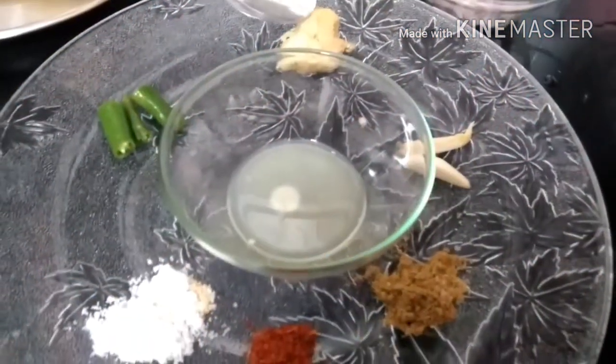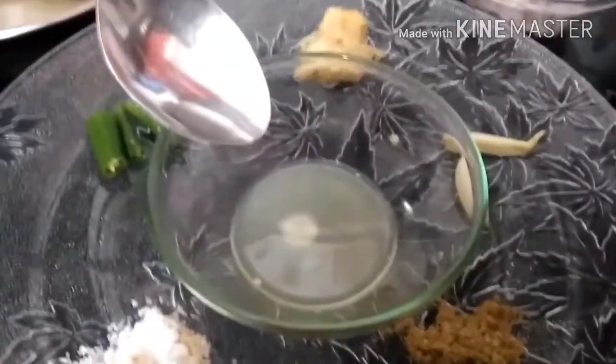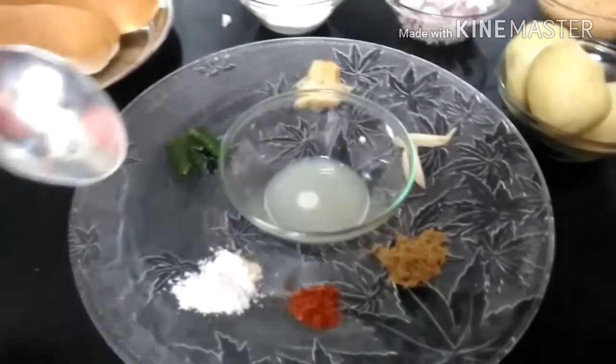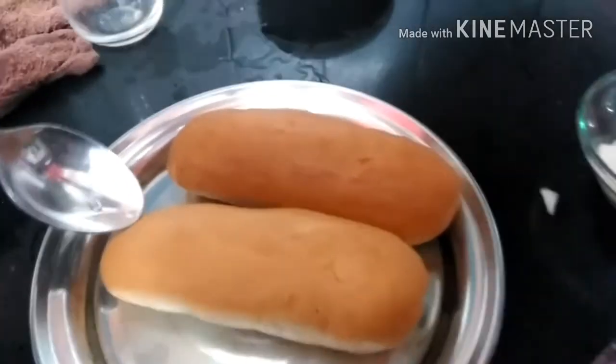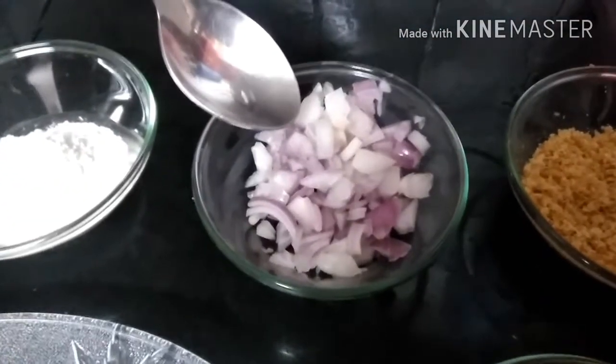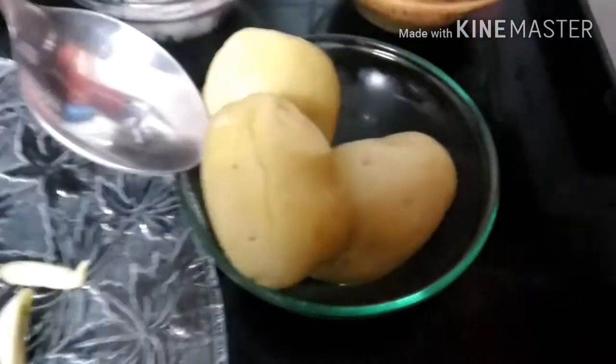For this you need 1 small piece of ginger, green chilli, salt as per taste, 1 half teaspoon red chilli powder, 1 half teaspoon coriander powder, 2 cloves of garlic, and 1 tablespoon of lemon juice. These ingredients will make a paste of spices. You also need hot dog buns, 2 teaspoons of corn flour, 1 chopped onion, 2 tablespoons of breadcrumbs, and 3 boiled potatoes.